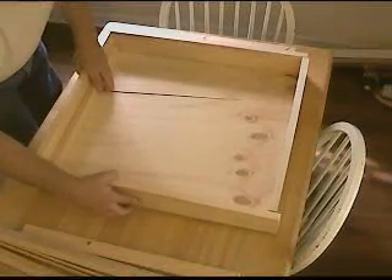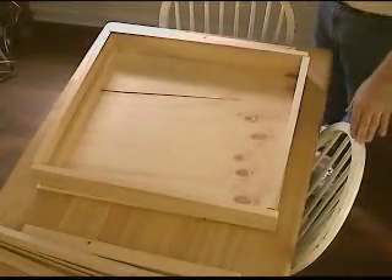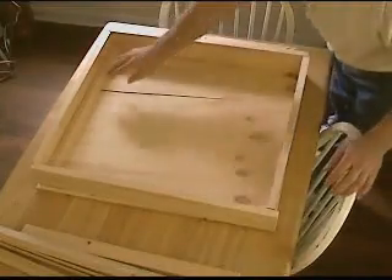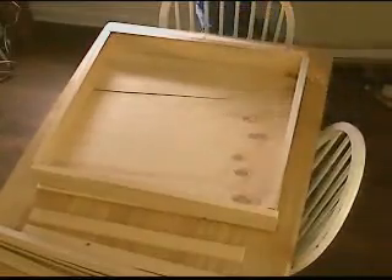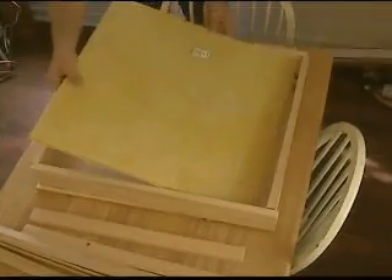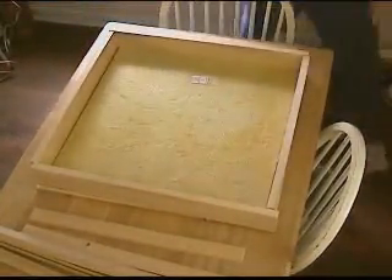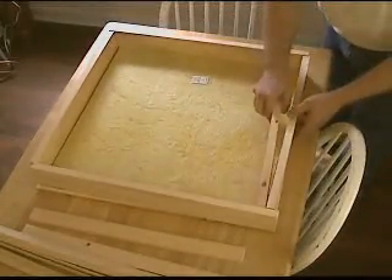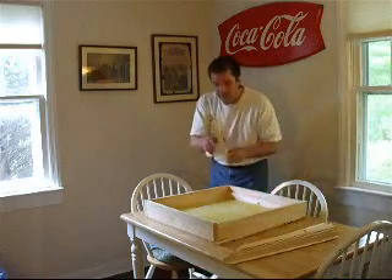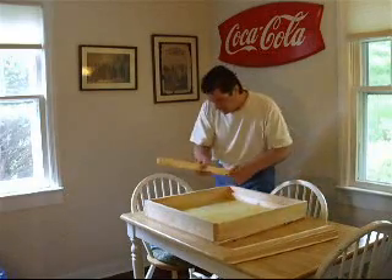The box measures about 3 and a half inches deep. Within the box, I will place a piece of drop ceiling insulation as my insulator, and 1 inch by 2 inch pine to create a raised platform on which the aluminum sheet will sit.